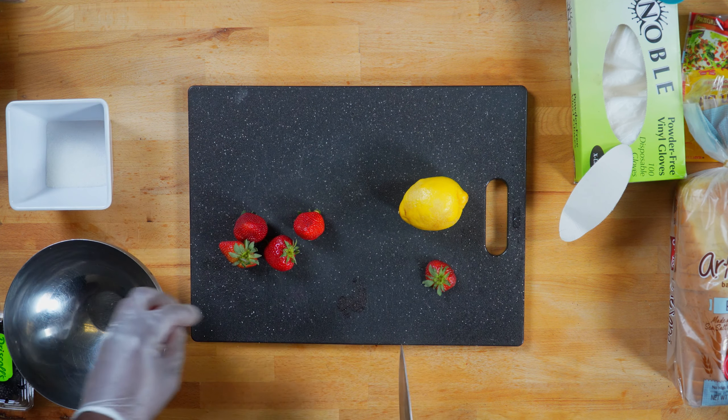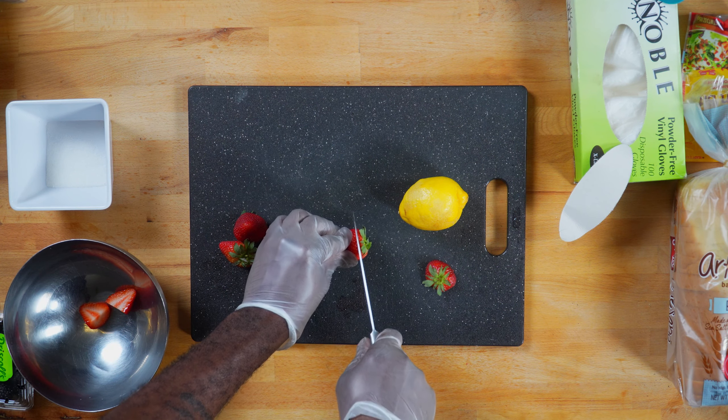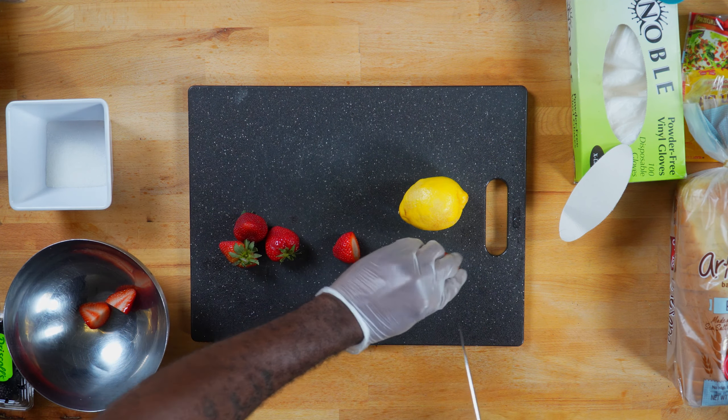What better way to start off your morning than with some fresh macerated berries and the Flavor Kings version of avocado toast. Our next dish will include fresh strawberries and blackberries, the Flavor Kings version of avocado toast, and an organic blend of microgreens from Orlando Microgreens.